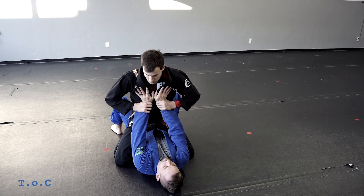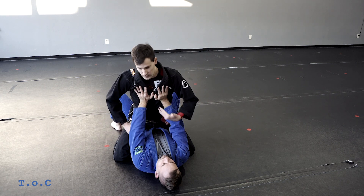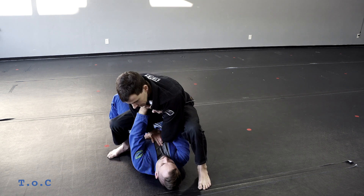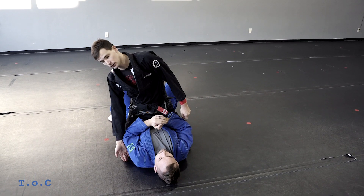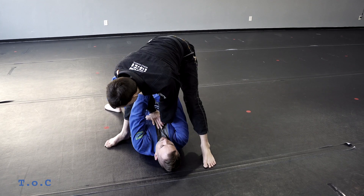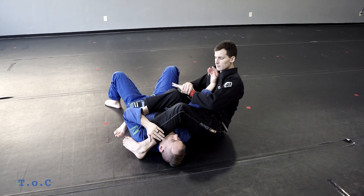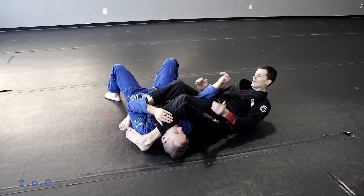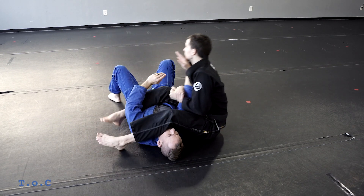The next scenario: the person tries to push me off. Brand new white belts — don't ever push your partner off of you because you're going to get armbarred. What I do is what I call a surfer armbar. I go over top with one hand and underneath with the other, then pop up like I'm popping up on a surfboard. My left leg comes high towards his head, my right leg stays towards his armpit. As he pushes me up I pop up, keep my hips low — I don't stand up — turn to kick over.